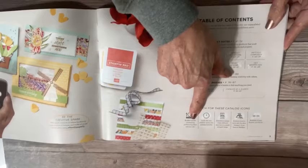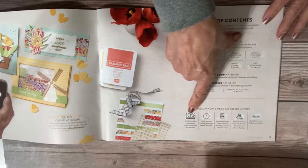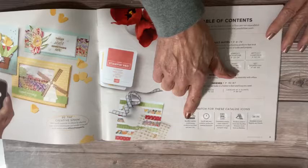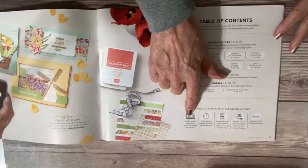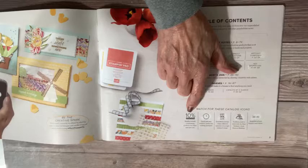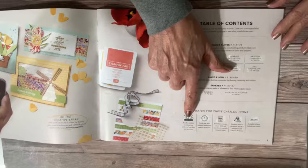They also give you the various icons. The 10% icon is for bundles — we get bundle prices only when bundles are introduced. So this is important to remember: when we have brand new items, a new stamp set and coordinating dies or punch bundled together, those bundle savings of 10% are not lifelong. If those two items make it into the next catalog — for instance the new annual catalog coming out in May — you typically will not get that 10% savings again. So if there's something new, you want to get that bundle price while you can.